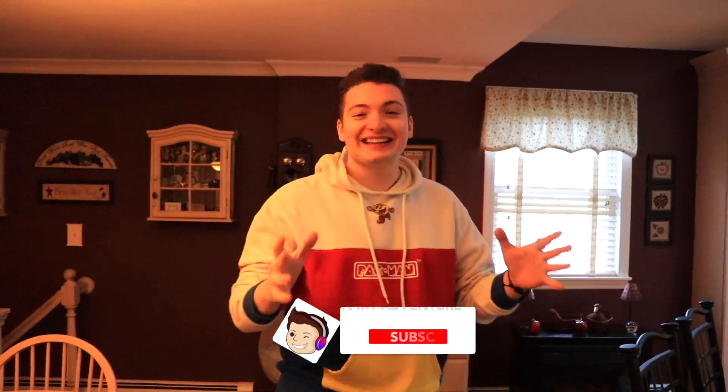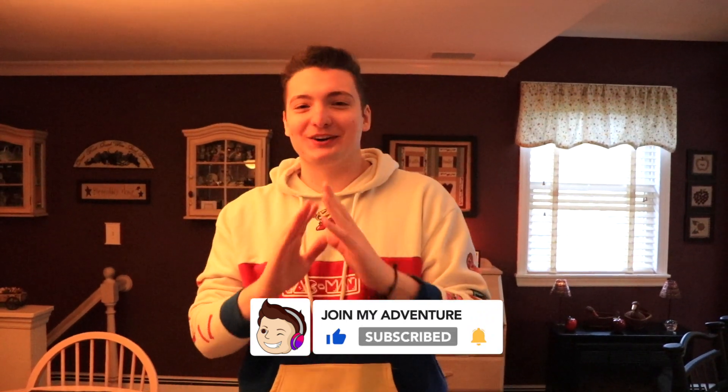Oh my god, the flavor. I know man. What's up guys, it's Vid, and today I have something super incredible to tell you guys about and get you involved with it.